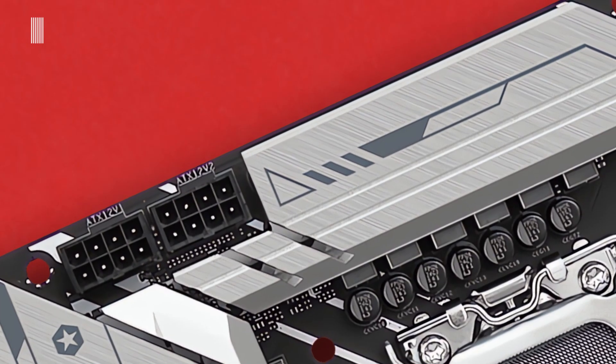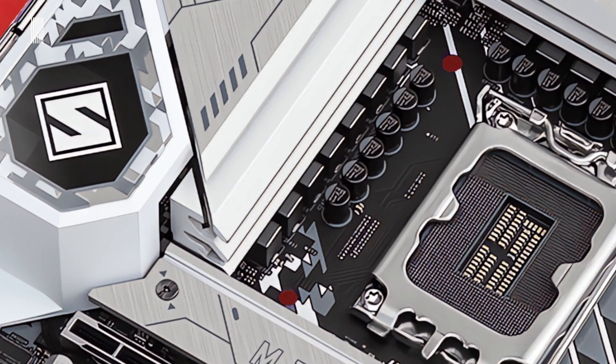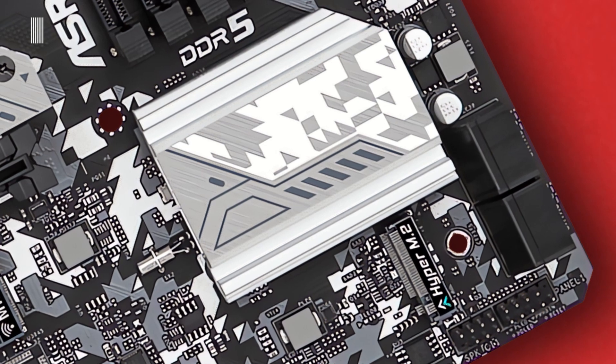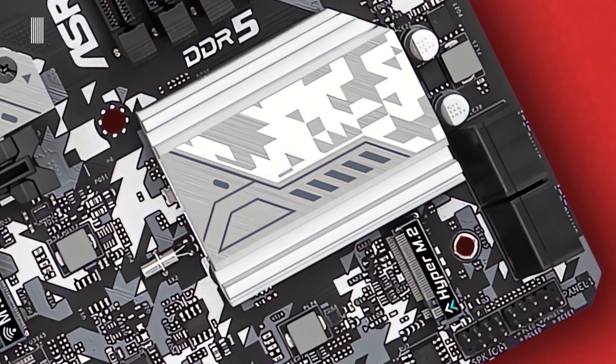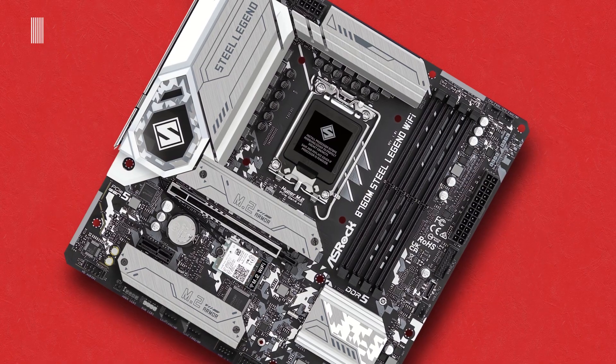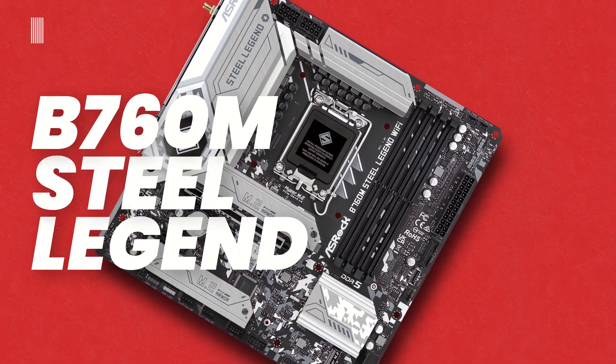Hi everyone and welcome back to Tech Interceptor. Today we are taking a look at one of the new Intel B760 motherboards. This is the motherboard in question — this is the ASRock B760M Steel Legend Wi-Fi.